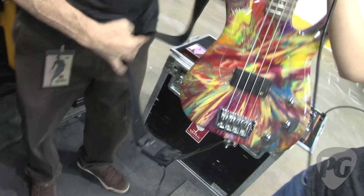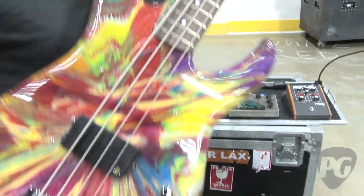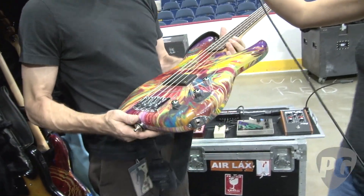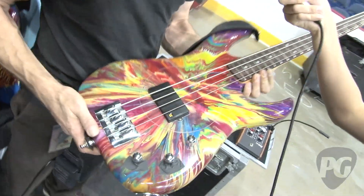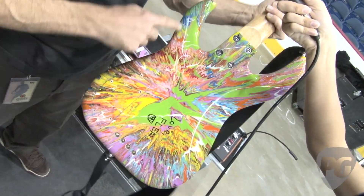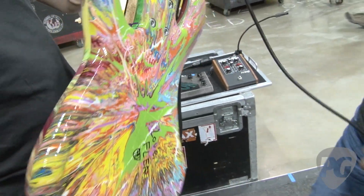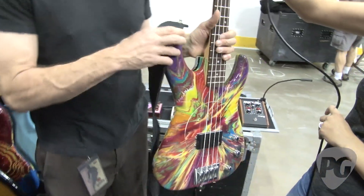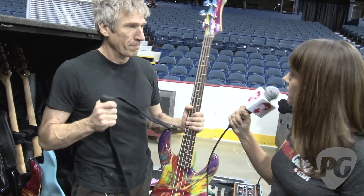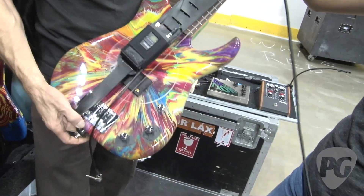This beauty here is a Flea bass made in China by Flea's company that was making basses a while ago — he no longer does that. This one has the custom Damien Hirst spin art finish on it, and it's also signed by Flea and Damien. They made a limited number of these, and he's auctioning them off for charity for his music school. He plays this one on Rain Dance Maggie and Under the Bridge.